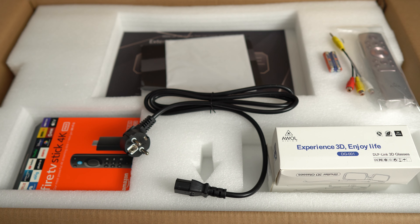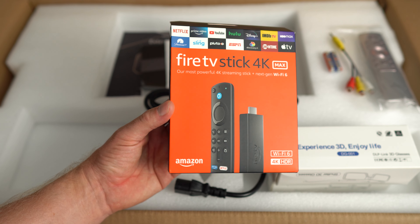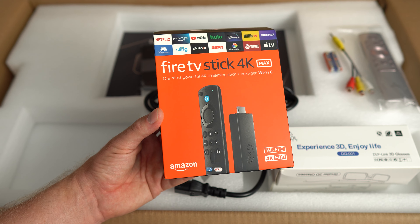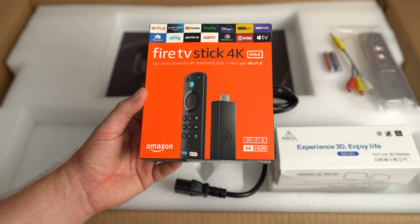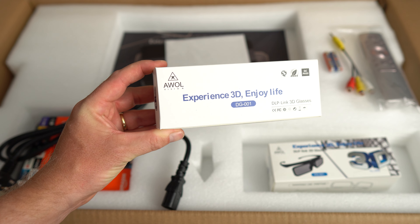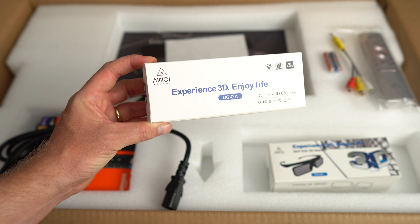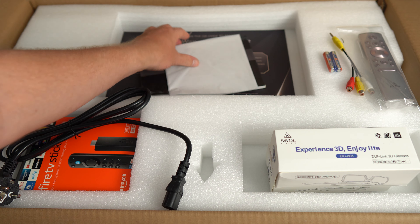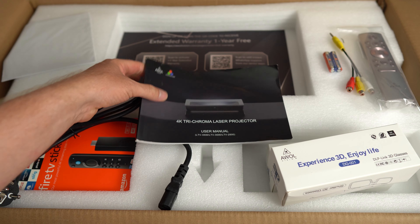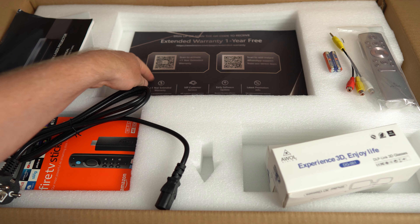When you open it up, this is what you'll find inside the LTV-3000 Pro. We have the Fire TV Stick 4K Max from Amazon — included because it's not running Android TV. We have the power cable, and they give us two sets of 3D glasses, which are the shutter 3D style with a sensor on the front. And there's a microfiber cloth for cleaning the glass over the front of the projector lens.